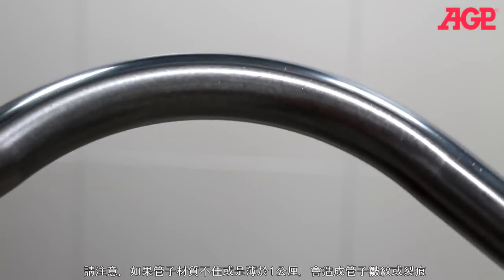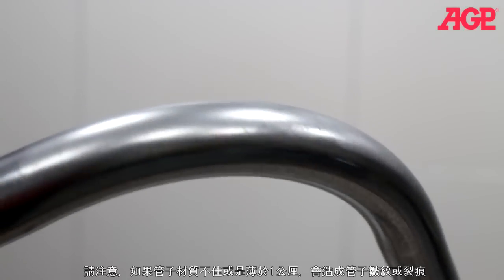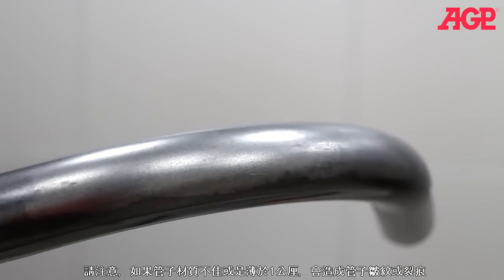If the tube material is low quality or its wall thickness is less than one millimeter, this could result in wrinkling or splitting.